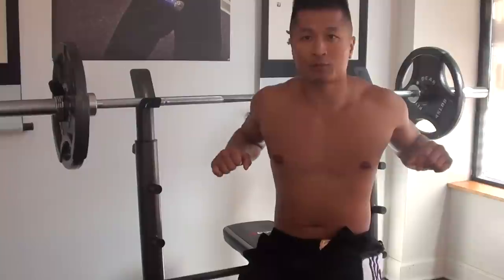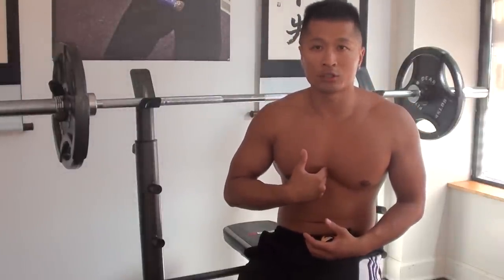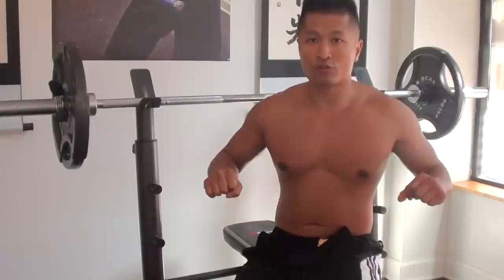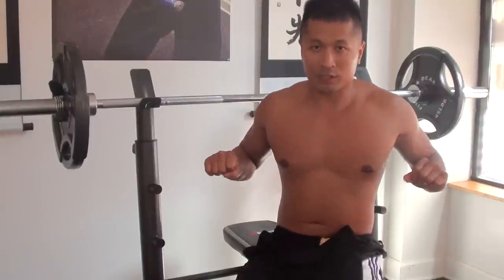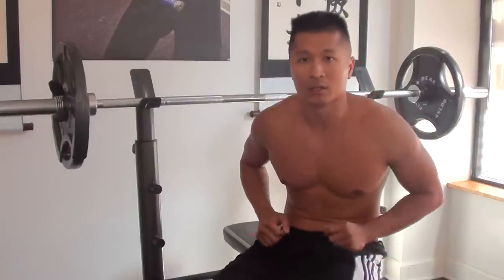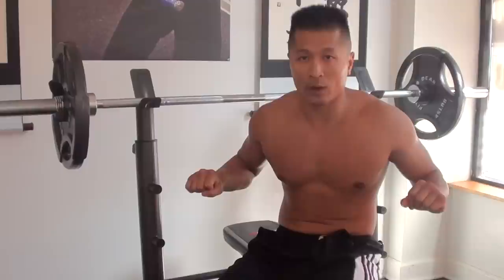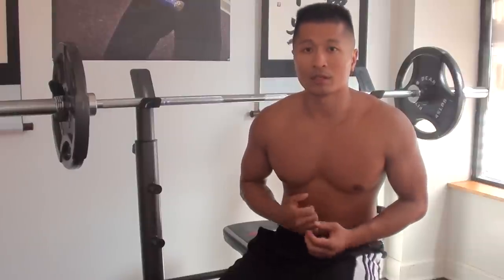When you're bench pressing and you get stuck, right here at the chest is very sensitive — you can really hurt yourself badly, pretty much die if you drop the weight onto your chest bone. So what you do is once you can't push the weight up, you roll that bar onto your abdomen area, and then you sit up with the bar right there. The abdomen is strong, but the chest is weak. So get that weight out of the chest area, push it back to the abs, and then sit up.